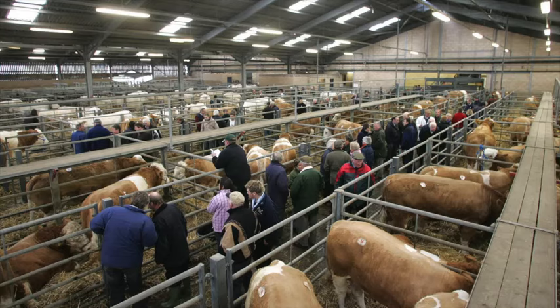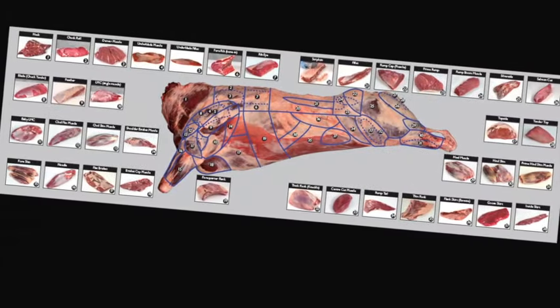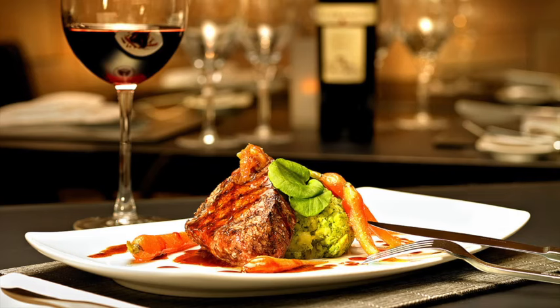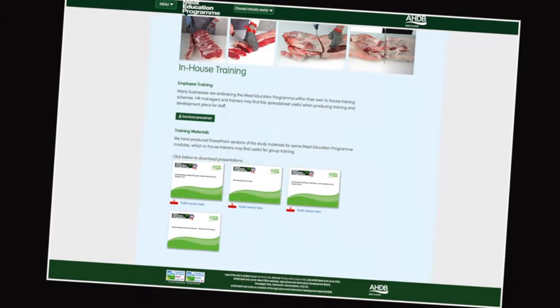Learn about the meat industry in general, the various stages of the supply chain, and understand the different terminology used. Learn about different cuts of meat, where they come from, and their use in different industry sectors. At the heart of the Meat Education Programme is an innovative web-based platform which can be accessed via AHDB Beef and Lamb's trade website.